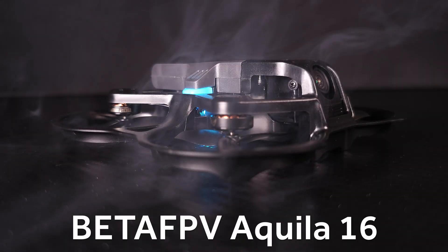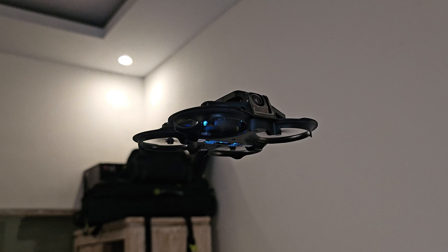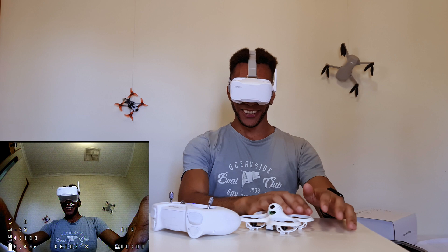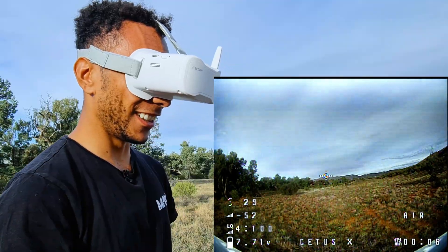Today I'm going to be looking at the Beta FPV Aquila 16, which comes as a ready-to-fly kit to help beginners get started in the FPV hobby. This is actually quite nostalgic for me because when I first started to learn FPV I learned with a similar kit, also from Beta FPV. Full disclosure: Beta FPV did reach out and offer to send me this kit for free for review, but I've not been paid in any way and my opinions are my own.